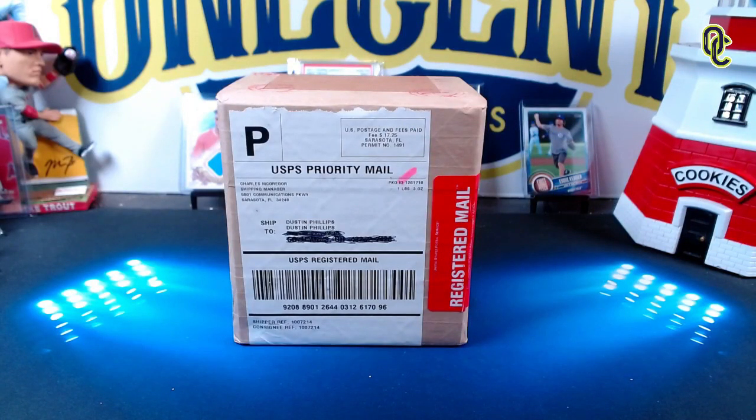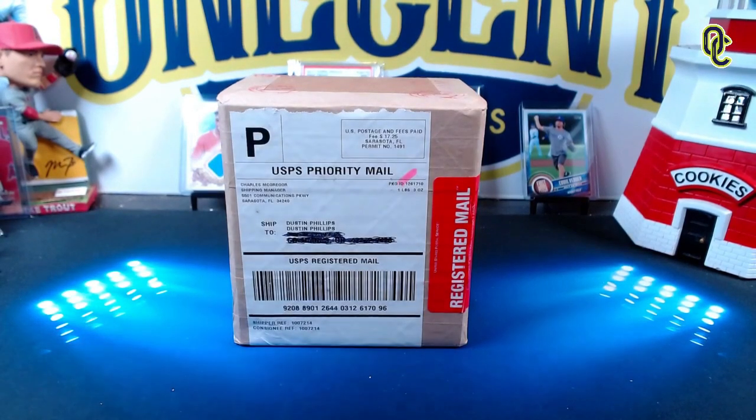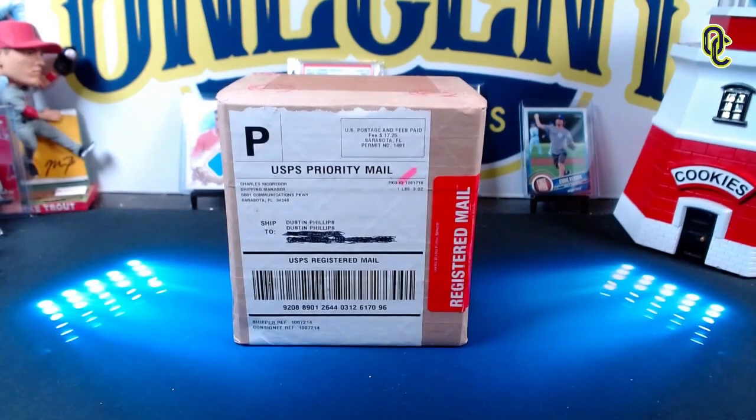Welcome back to One Cent Sports Cards YouTube channel. I'm Penny, and today we have some mail to open. We have our first CSG - Certified Sports Guarantee - graded cards that have come back. We did CSG to test how good they were. To be honest, it took longer than I thought - about three months.